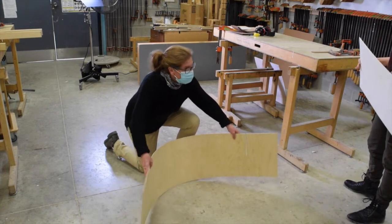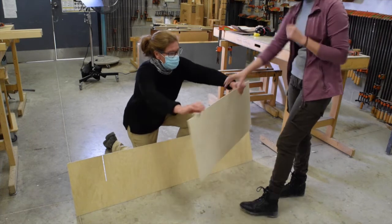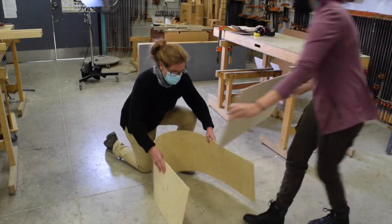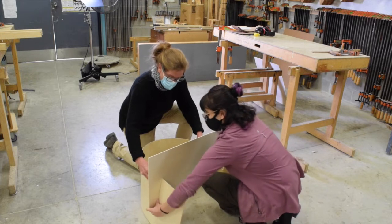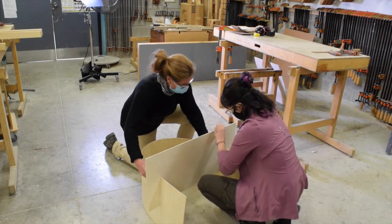Notice the grain direction is vertical in the longer, more flexible piece, yet horizontal in the shorter, stiffer piece. Once slotted together, that shorter piece does not want to deform and it keeps the longer, more flexible element in tension.